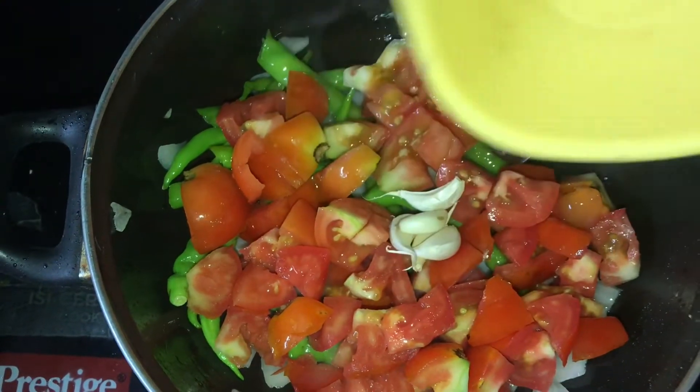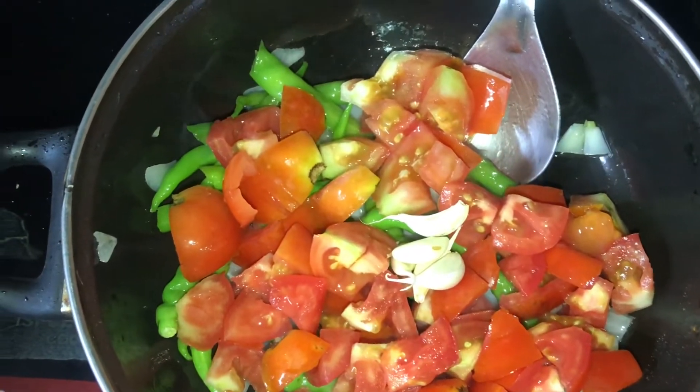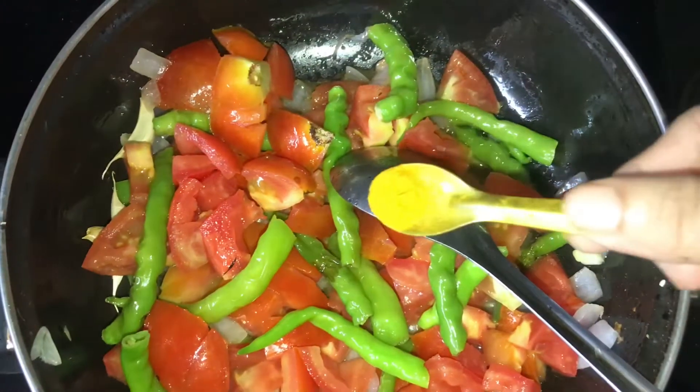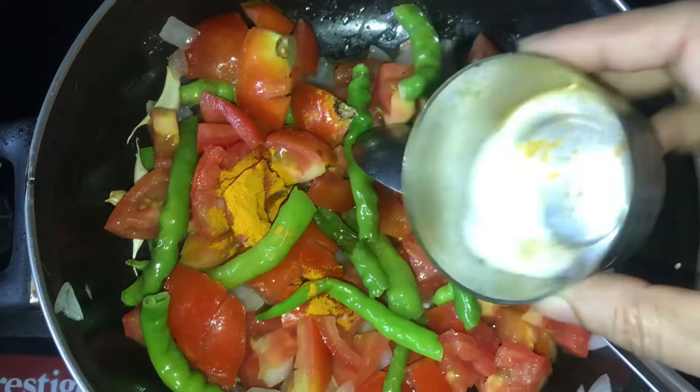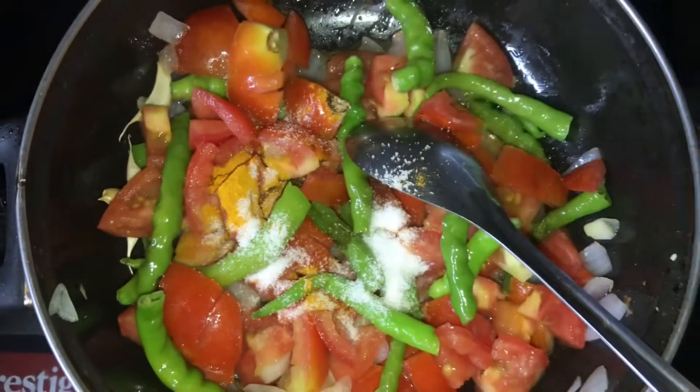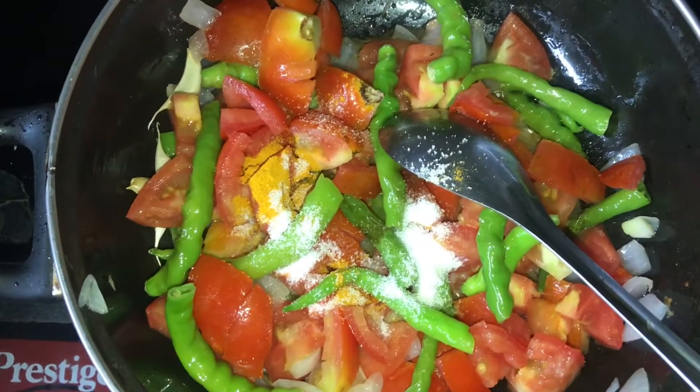Let's add potato paste, about 59g. I am going to add rooted — just add 1-5g.